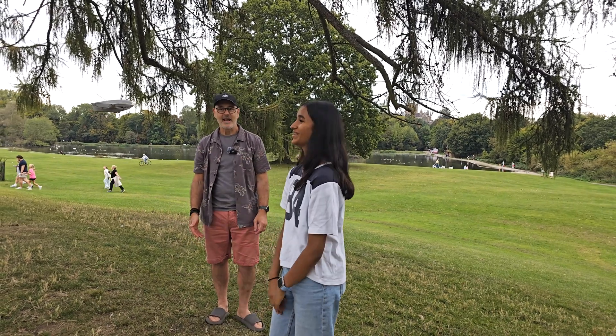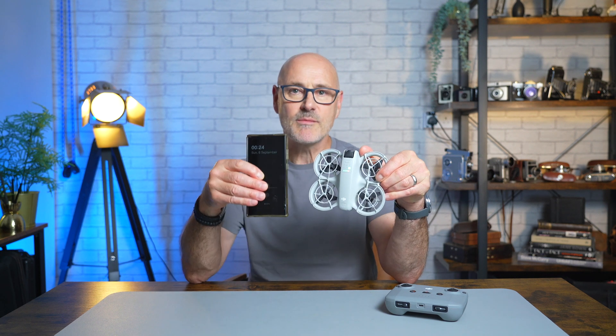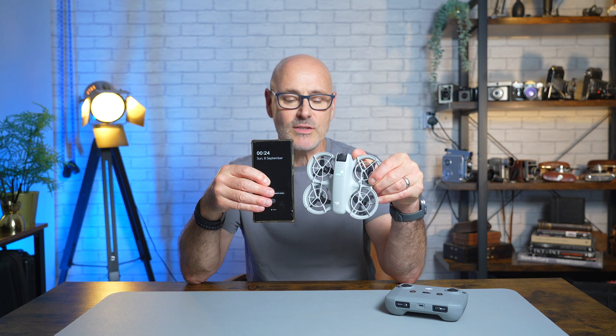So this is it, the DJI Neo, the smallest drone they've made yet. It's tiny, it's 135 grams, it'll fit in your pocket — look at that compared to my mobile phone.